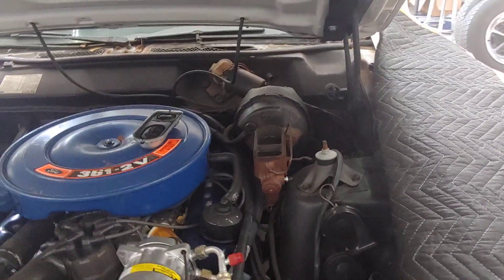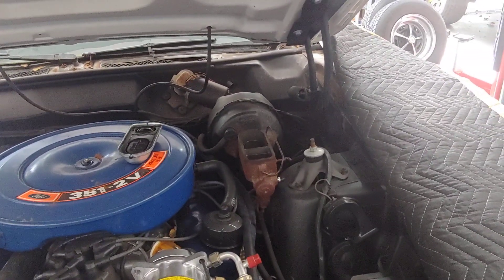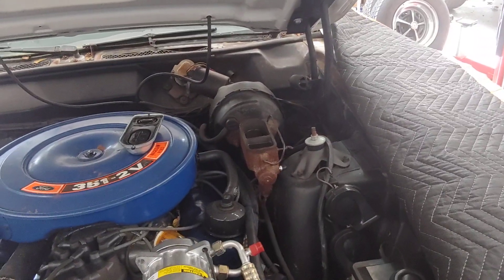If you've got a 70 Ford Torino and you want to convert it to power disc brakes, bring it to PALS. See you soon.